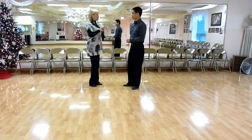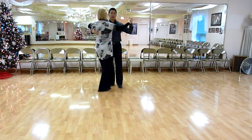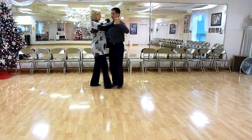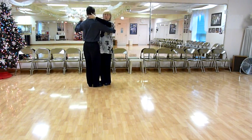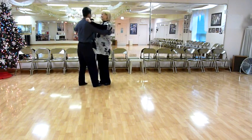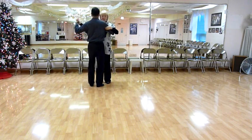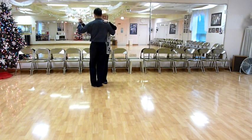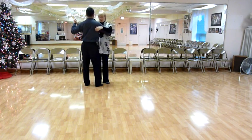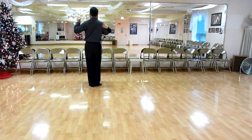So we started out in closed dance position. Gentlemen, left hand at shoulder level with the lady. Your right hand is on her left shoulder blade. And ladies, your left hand is on top of his shoulder, not wrapped around his neck for turn purposes — you can do that off the dance floor. We're slightly offset: my right foot dances between his two feet and his right foot dances between my two feet. You're not nose to nose, just slightly offset.